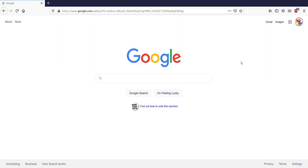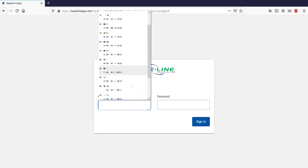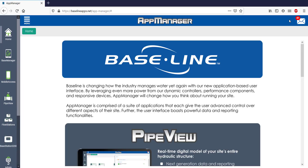Begin by opening a browser and going to baselineapps.net, then log in with your username and secure password. Once you're in, look for the BaseManager icon on the left side of the screen.